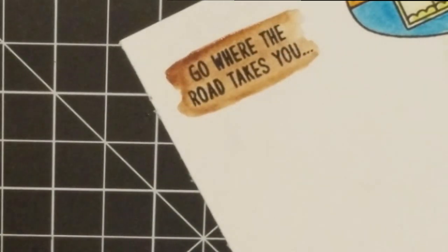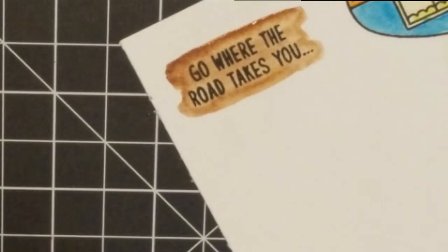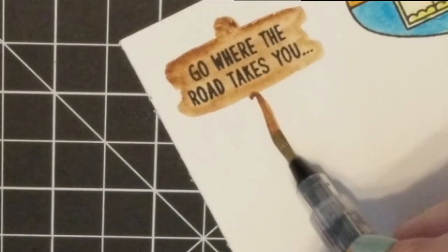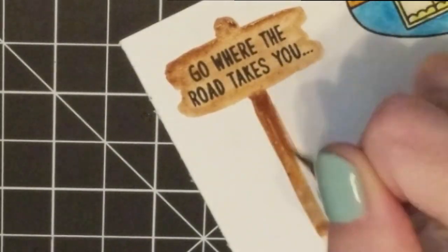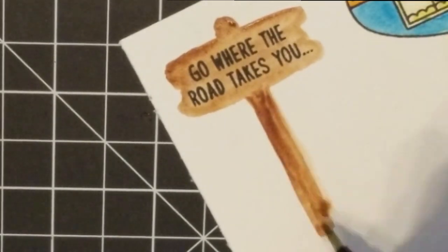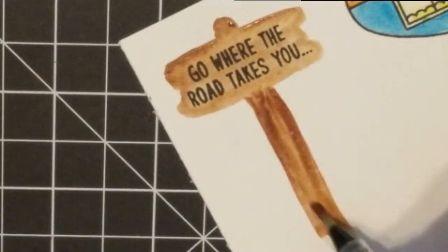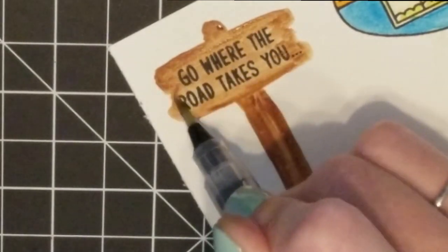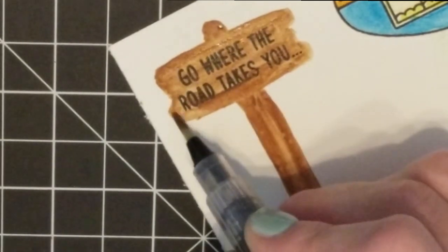Now that the camper is colored, I'm going to start on the sign. I saw this trick online: you take a nice deep brown — whatever color you want the sign to be — and go through it making little notches in the wood as you go. This didn't take long but does take a little practice, so just do a couple of practice signs first. You do some notches on the sides because the sign would be weathered from being outside, then do a pull in the center. Once the brown was dry I went back through to the top and added a little deeper color.